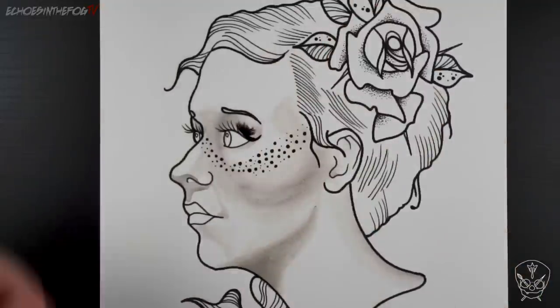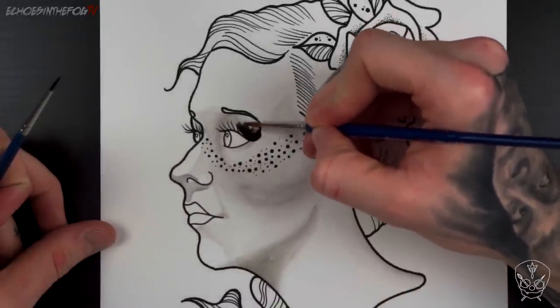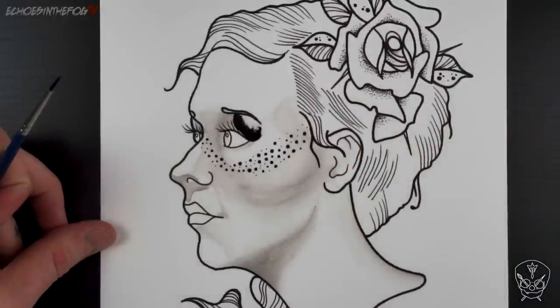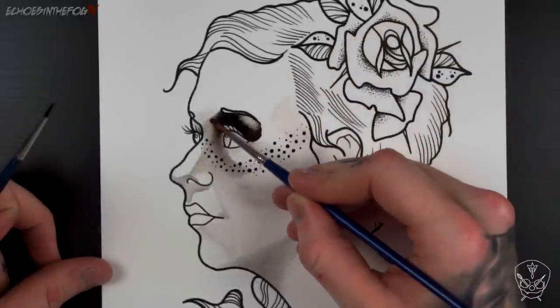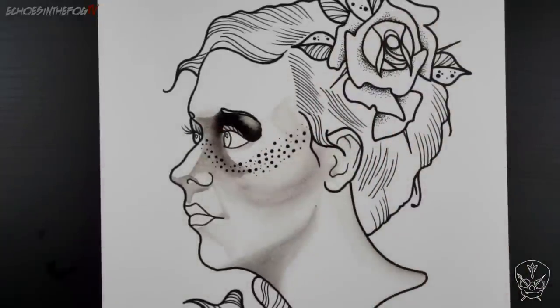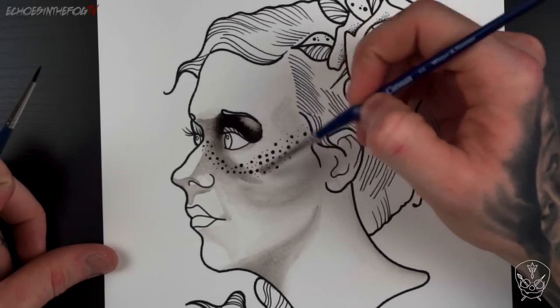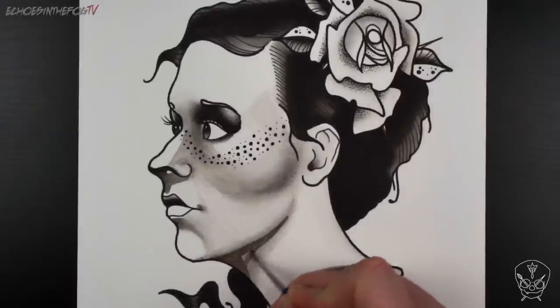Once I've got a rough layout of where the shadows are I begin to darken them. You can do this either by building layers of grey or just using black. I like using grey to make subtle tones and black where I want there to be dark shadows. I keep working around the face and building different layers of grey till I'm happy with the look.